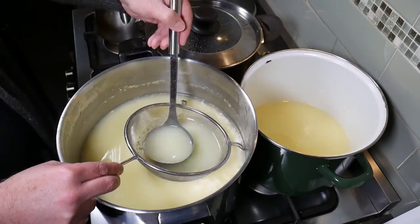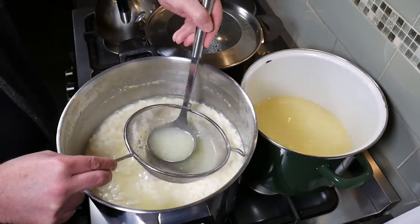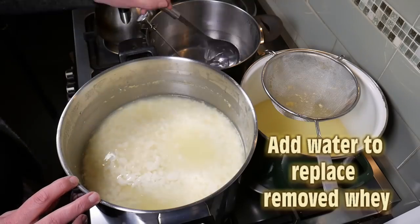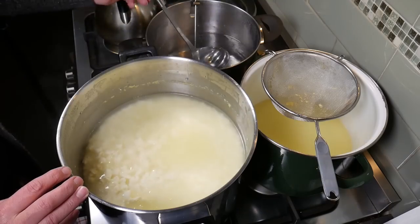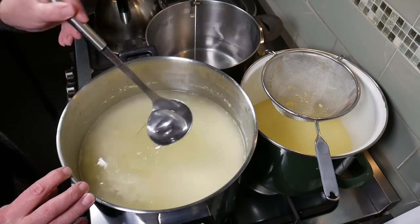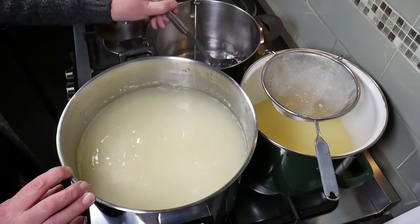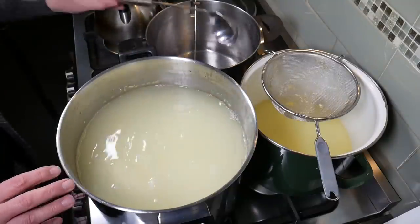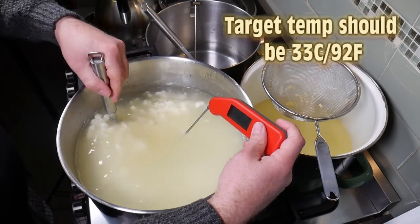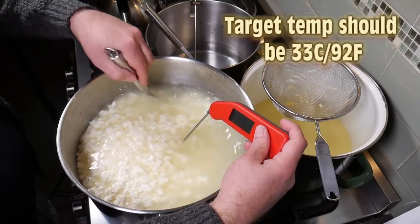Just ladling this first batch — you can just see the curds there now. You don't want to go much further than that. Now we're going to add our warm water back to replace the removed whey, going back up to the same level. You can actually see on the pot there's a bit of a cream line so I know exactly where to go up to. I'm not using the whole six litres. The target temperature should be about 33 degrees Celsius, or 92 Fahrenheit, because the water will warm the curds up a little bit.